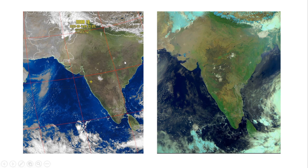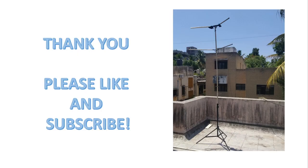Here are results from a NOAA 18 pass and a Meteor M2 pass. I hope you like this video. If you have not subscribed to my channel, please subscribe and like this video — it gives me encouragement and motivation to make more such videos. Thank you for watching.